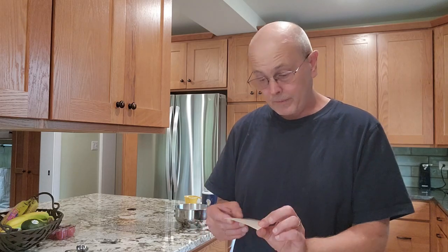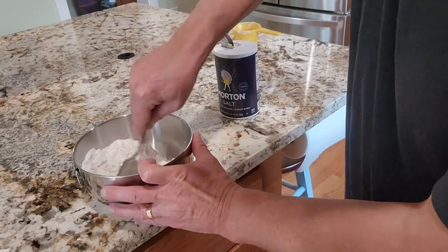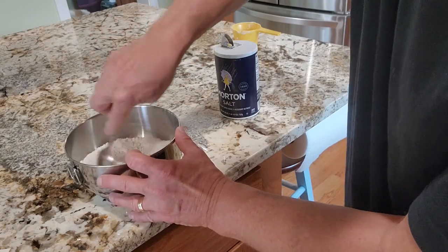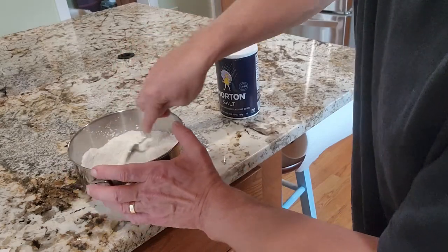Next, the recipe says to make a well and beat one egg with a fork. So now we have all the dry ingredients and I'm just going to mix them up really nice, making sure the salt and baking powder are evenly distributed throughout the crumble.